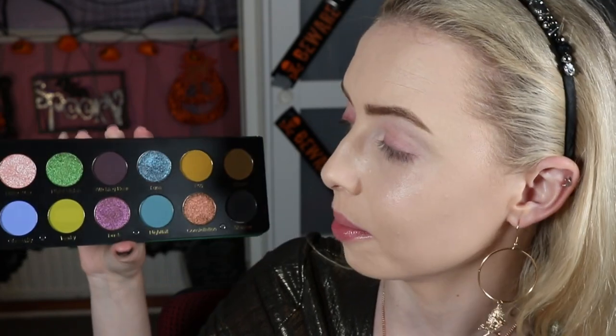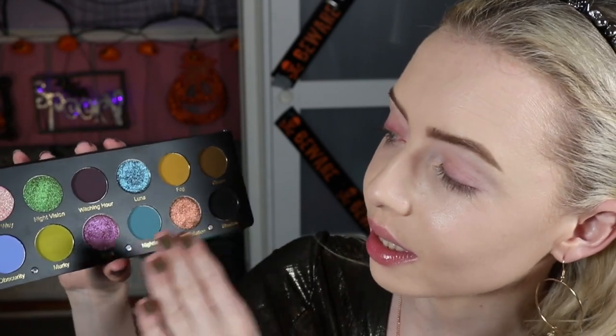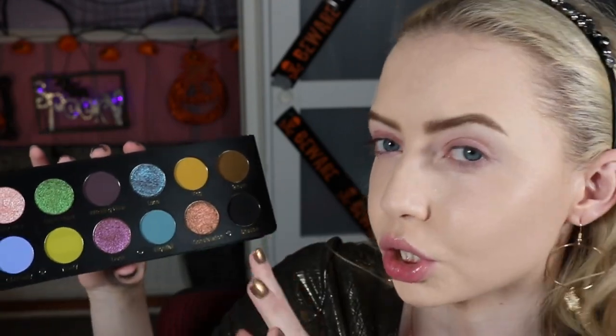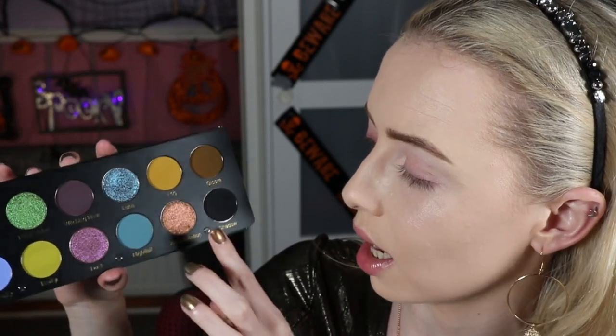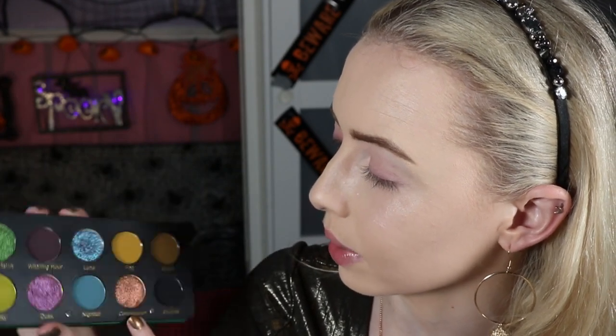We're going to get into look number one with our Nocturnal palette from Glaminatrix — such a beautiful palette, one of my favourite colour stories of the year hands down. For my first look I'm going to do everything in little quads. I'm going to start with the more neutral side — kind of mustard browns — and this shadow here shifts from a greeny gold to a pink to a copper depending on the light. I'm going to do a halo eye to make it really grungy, strong and dramatic, with a neutral grungy lip. I've already got my skin on, brows on, and eyeshadow primer on — all listed down below.